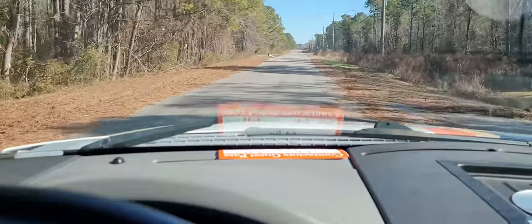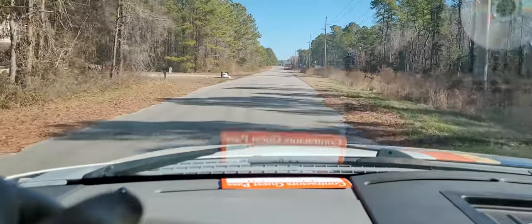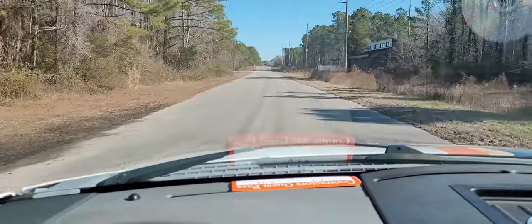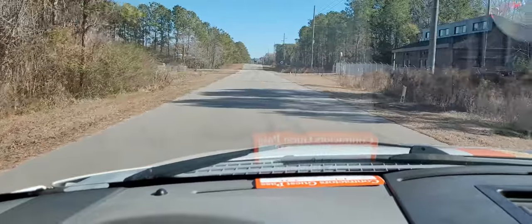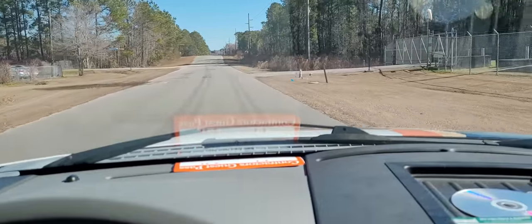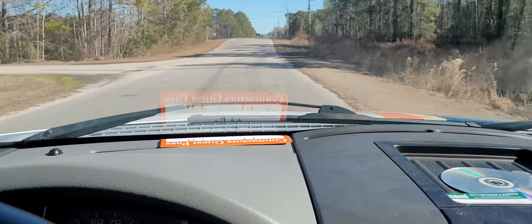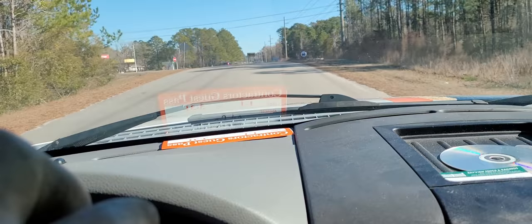Same thing. Usually, with this — going like this and rocking it this way — it goes away. Usually that's the right side wheel bearing, because you're putting all the weight of the vehicle on the right side at that point. Now you're unloading it. Unloading, loading, unloading, loading. I have been fooled in the past — I've done that and thought it was one side and it turned out it was the other.